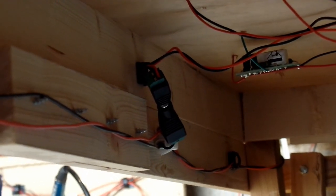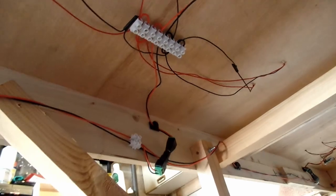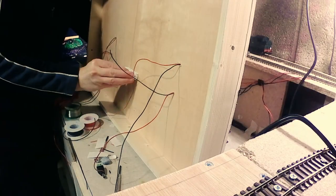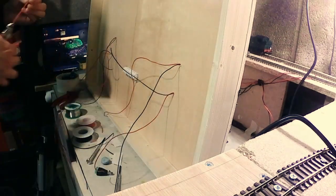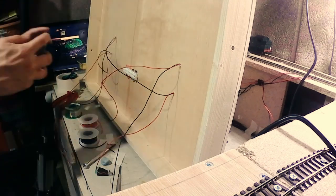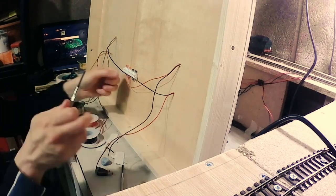Moving on to the rest of the layout, the DCC bus has been extended along the inside of the subframe, again with breakout terminal strips. Except this time I've used these handy plugs, so that I can easily disconnect each board from the bus when I need to remove it. The underside of each board is where the majority of the wiring is. On my old layout I had to crawl around underneath it to do my wiring, which was awkward, uncomfortable, dark, and made me never want to touch the wiring again. But with this new layout each board can be removed individually, stood up on a workbench or a table, and I can work on the wiring in comfort.